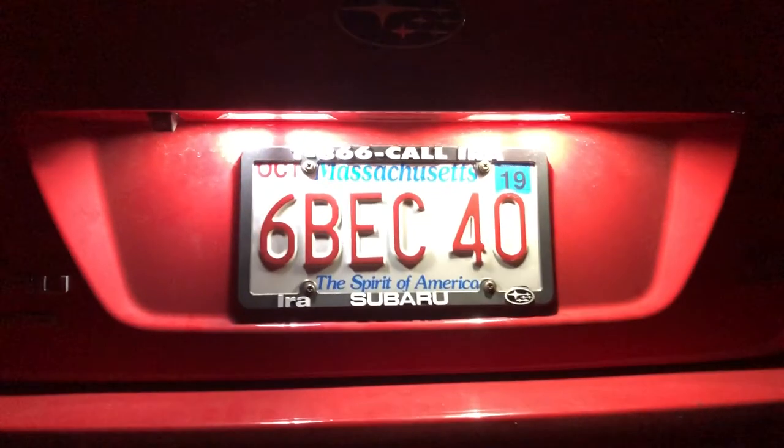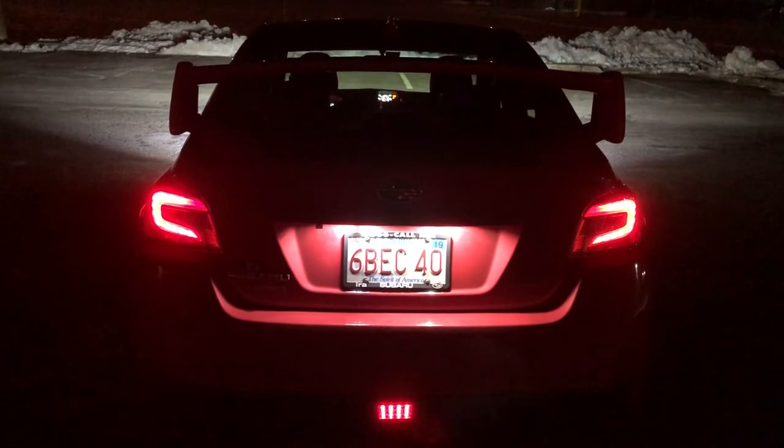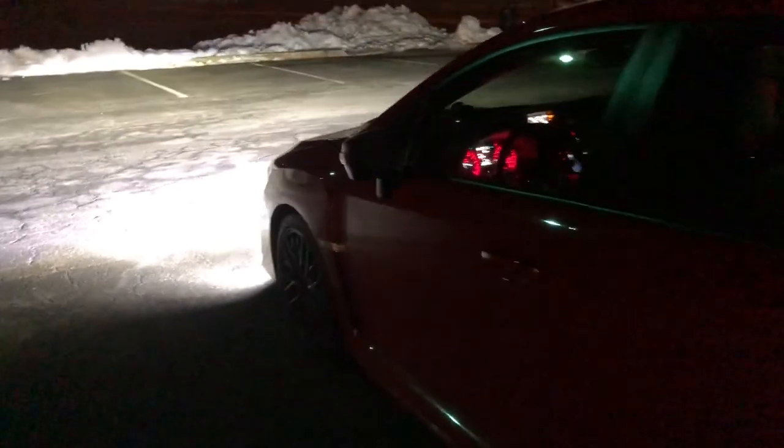That's my license plate with the LEDs — really bright and awesome, I love it. Looks freaking awesome. Alright guys, that's all I got for today. Like, comment, and subscribe, and I'll see you on the next one. Thank you for watching.